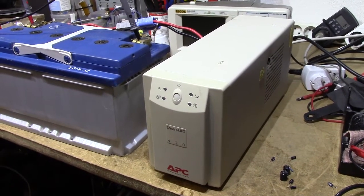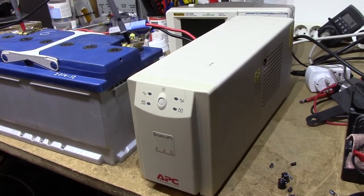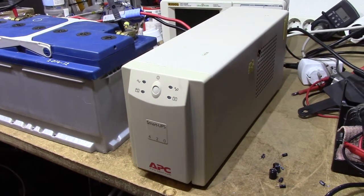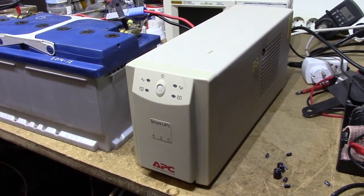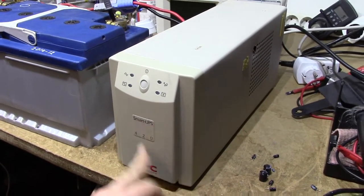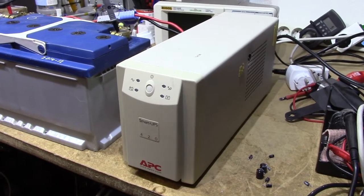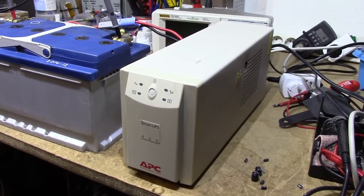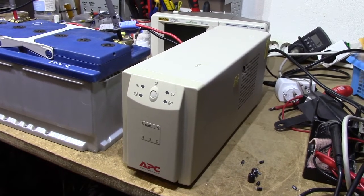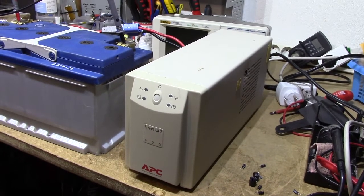This is the first UPS unit I ever owned. I got it when I was maybe 14 years of age, still in high school, and it's obviously a SmartUPS 420VA model from 1998. I trash-picked it back whenever I got it — I'm 22 now, so that's about 8 years ago.